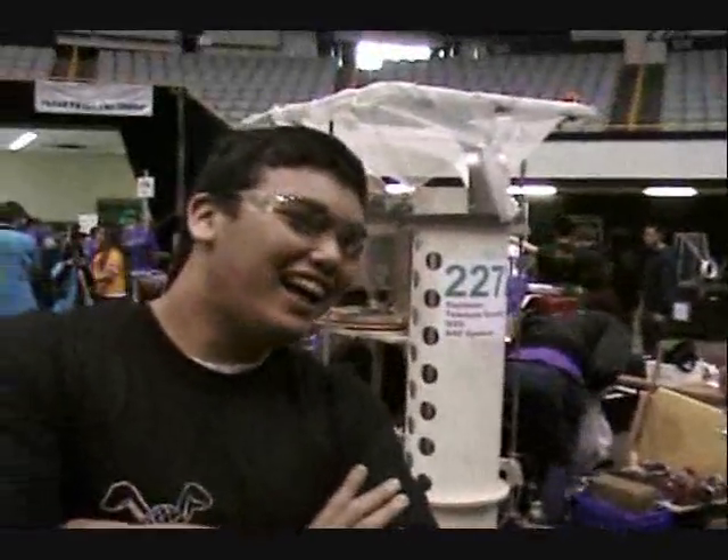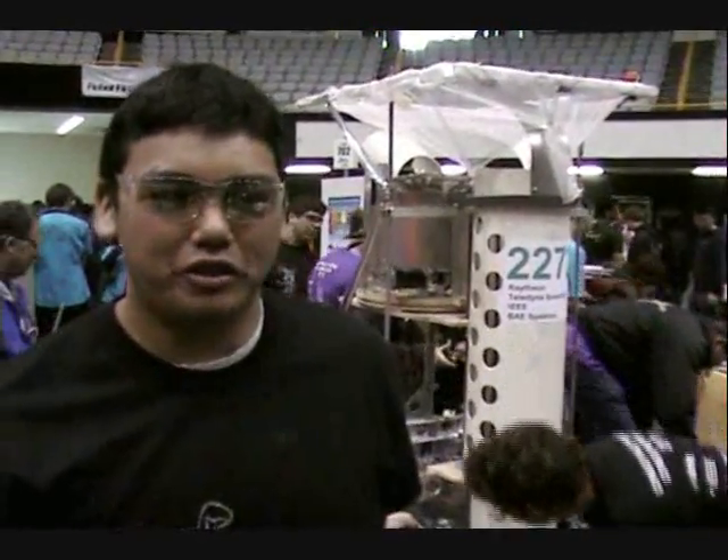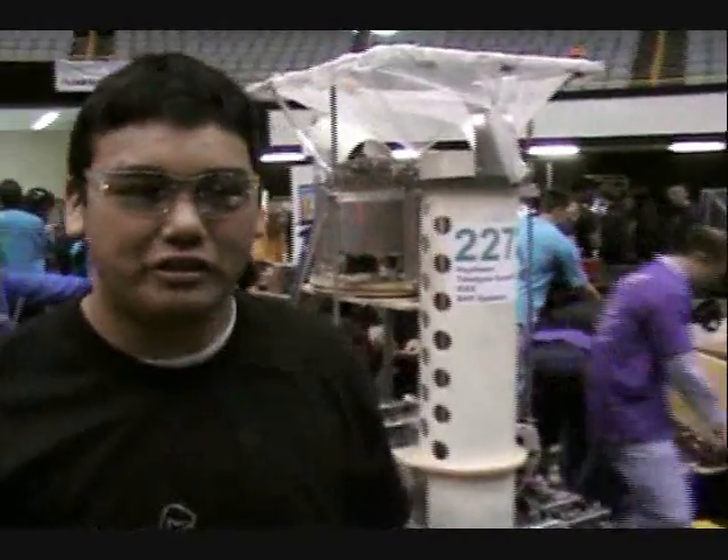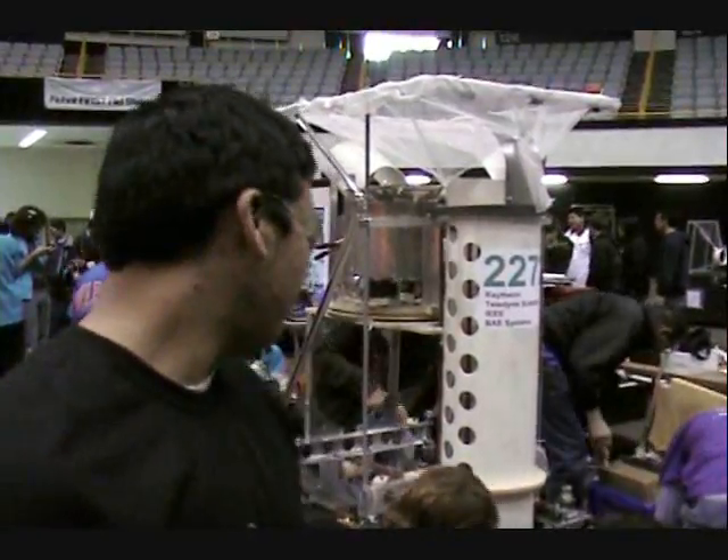How long have you been working on the robotics team? About three years now. Three years. And what was your role on the team this year? Pretty much just main fabrication and all the little side parts and gizmos that Kevin told me to make.